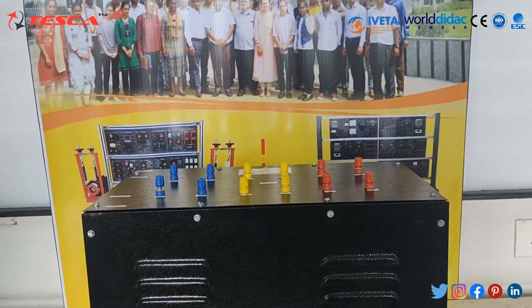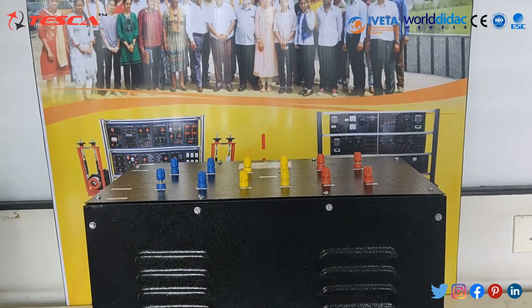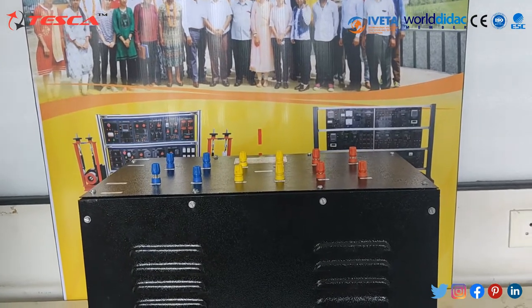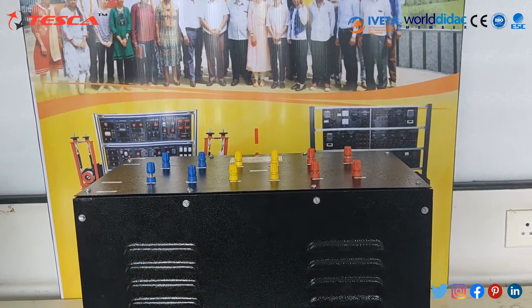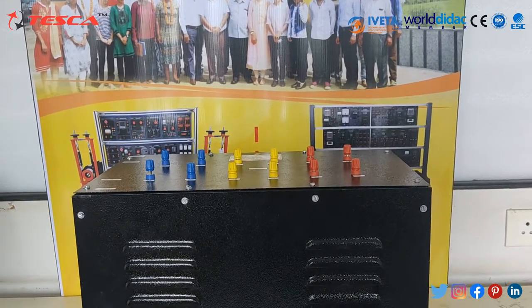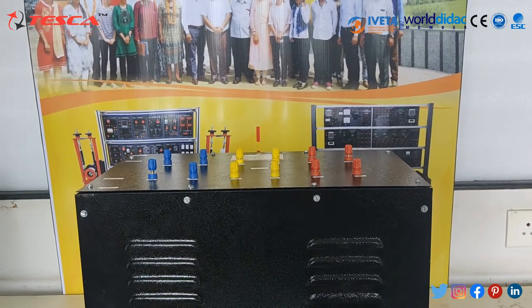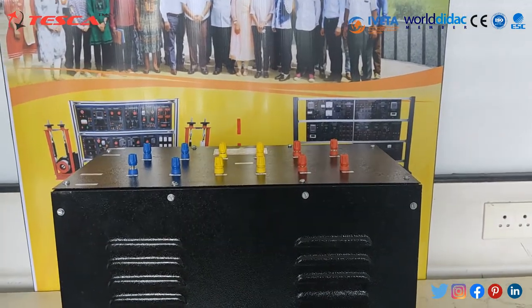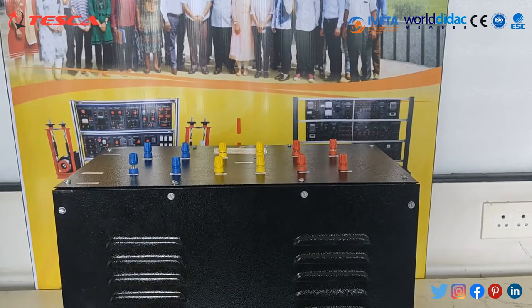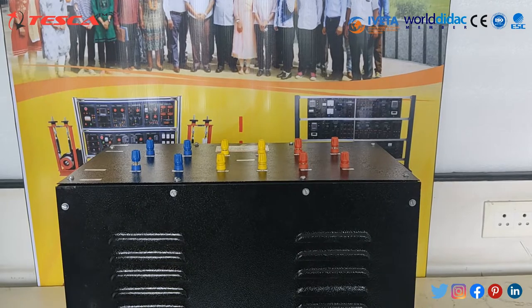A transformer is a device that transfers electrical energy from one circuit to another through inductively coupled conductors. The transformer's coils of varying current in the first or primary winding create a varying magnetic field in the transformer's core, and thrust a varying magnetic field through the secondary winding, which induces a varying electromotive force or voltage in the secondary winding.